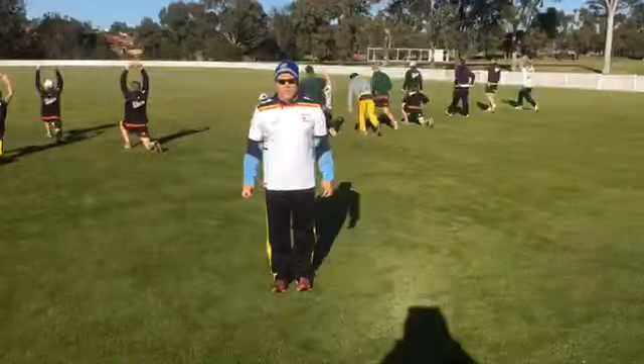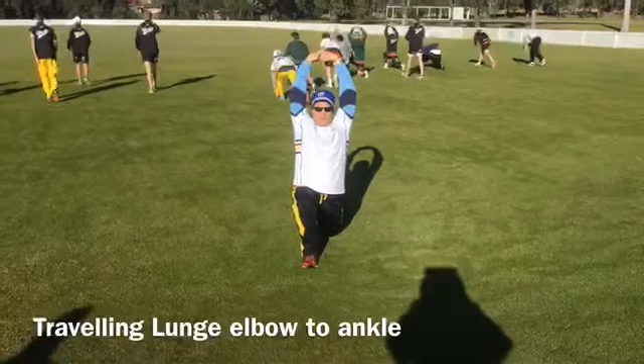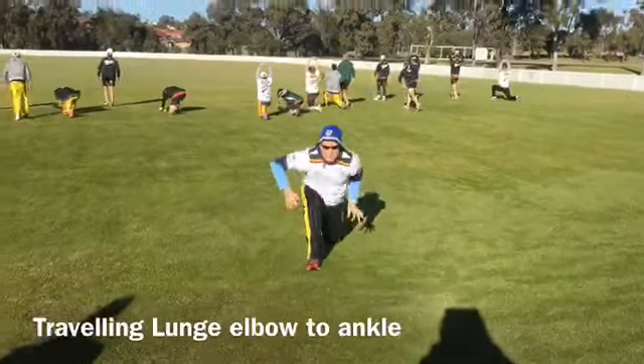Lunge elbow to ankle. Step forward. Reach up into the lunge. Drop elbow inside the foot. Up to the other side.